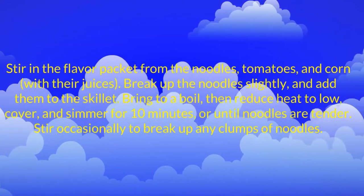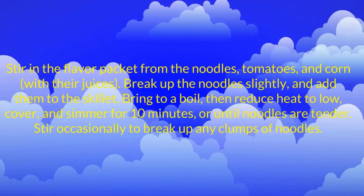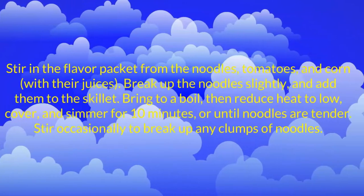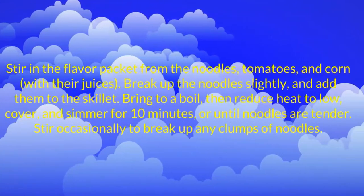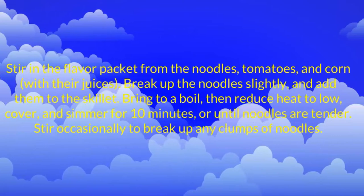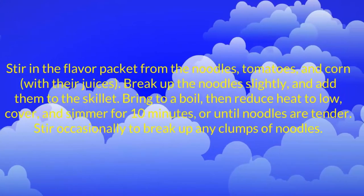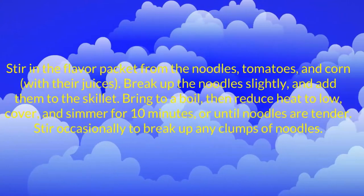Stir in the flavor packet from the noodles, tomatoes, and corn with their juices. Break up the noodles slightly and add them to the skillet. Bring to a boil, then reduce heat to low, cover, and simmer for 10 minutes or until noodles are tender. Stir occasionally to break up any clumps of noodles.